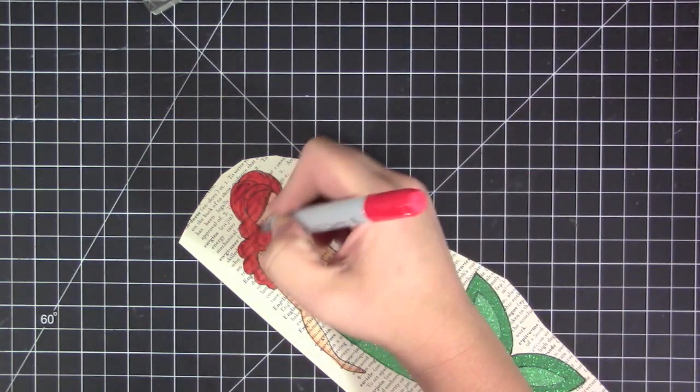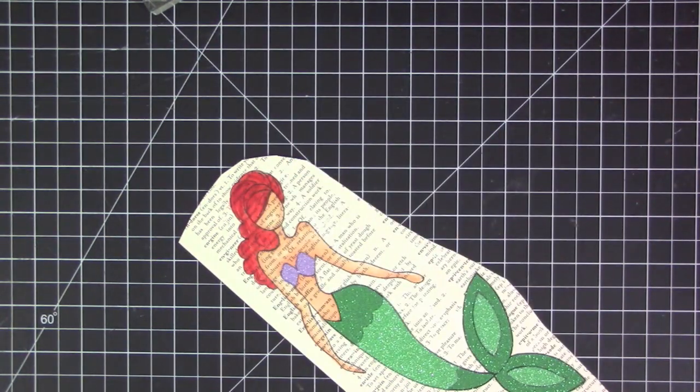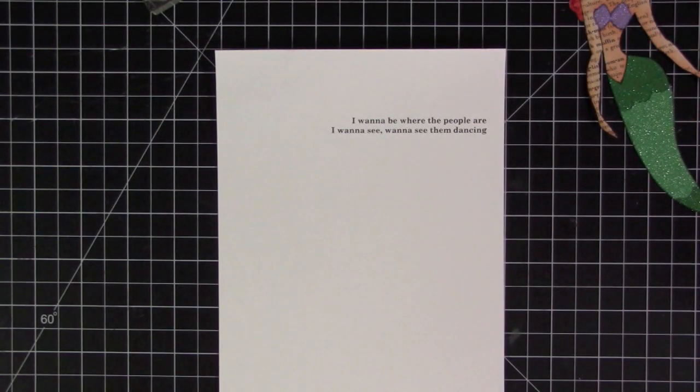I'm using some red colors with Copic markers, just blending them out, and then taking a really dark red marker and adding a little bit of shading into the hair so it has a little bit more dimension and doesn't look too flat.